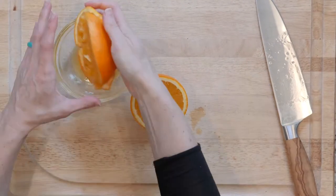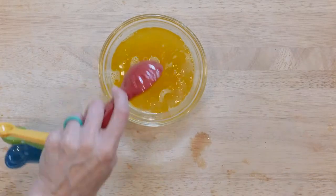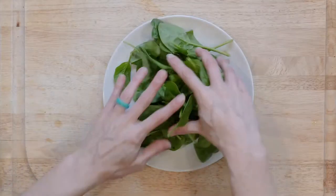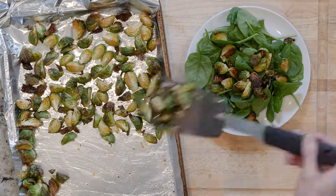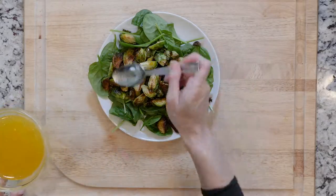When the Brussels sprouts have about five minutes left to cook, whisk together the orange juice, white wine vinegar, and olive oil. Place one handful of spinach on a plate and top with half the Brussels sprouts. Drizzle with some dressing and add a dash of salt and pepper. Let's eat.